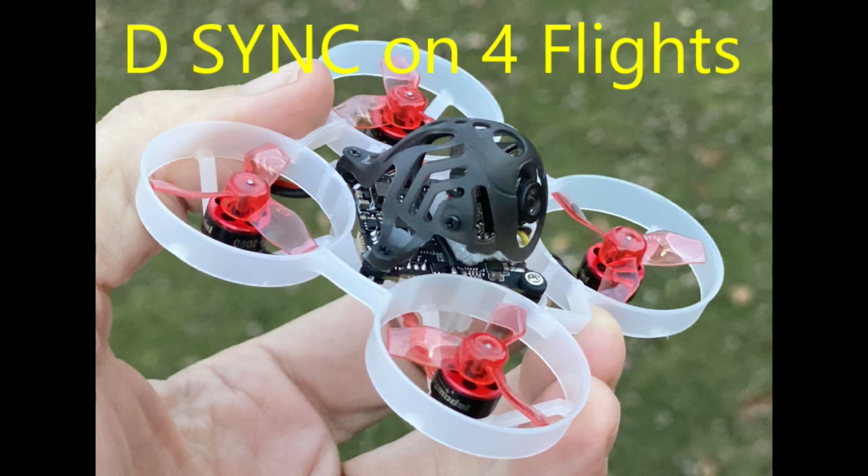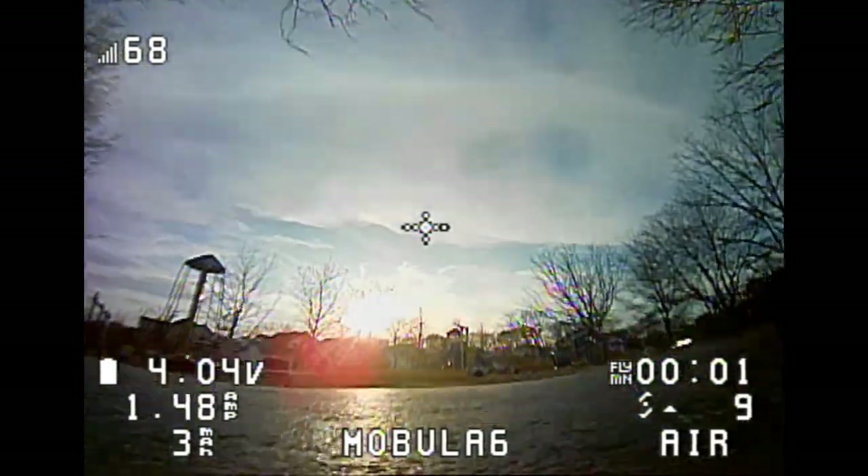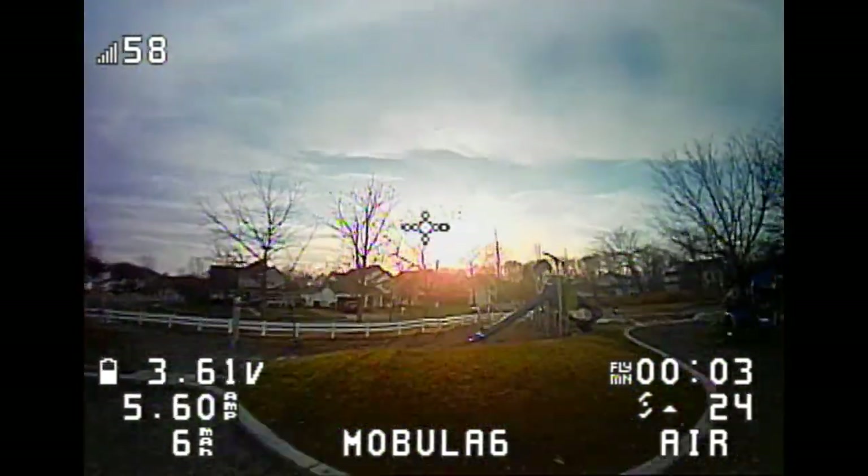This is John from Chicago. Welcome to my channel. Today I'm showing you a little issue with desyncing that I'm getting with my Mobula 6.